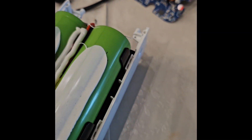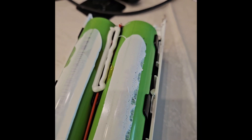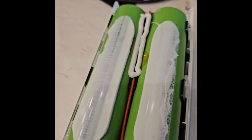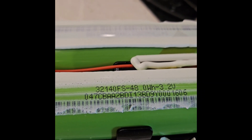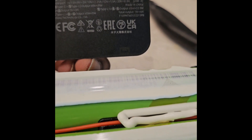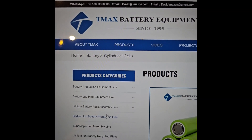We can now see what kind of batteries are there — there are only four cells. I will try to take out these blobs of glue so the markings can be read. There it is: 3214-0-FS, 48 watt-hours, 3.2 volts each. So the total capacity is 48 multiplied by 4, which equals 192 watt-hours, and that matches the stated capacity.